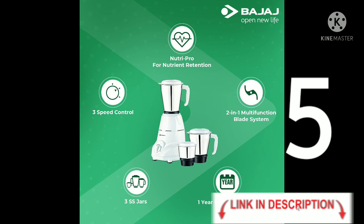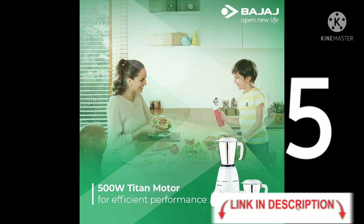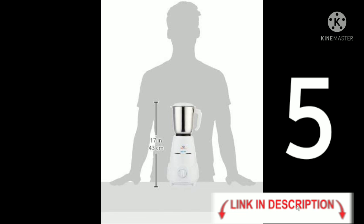The last and final brand is a 500W mixer grinder. Specifications: 3-speed controls, 3 stainless steel jars, one year product warranty, 2-in-one multifunctional blade system, NutriPro for nutrient retention, 500W Titan motor with efficient performance. Height is 43 cm.